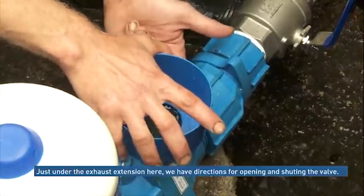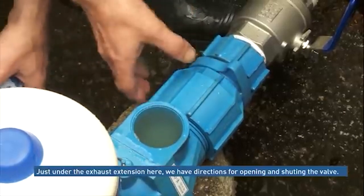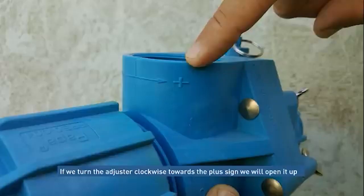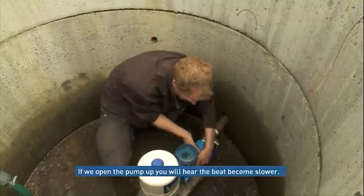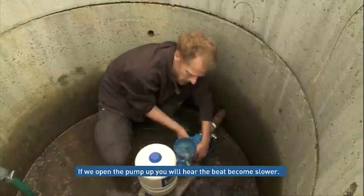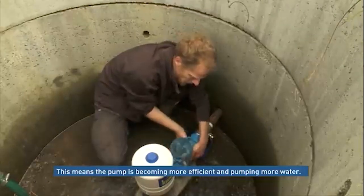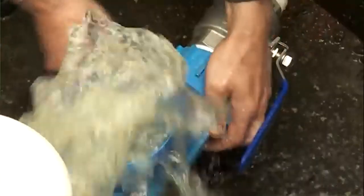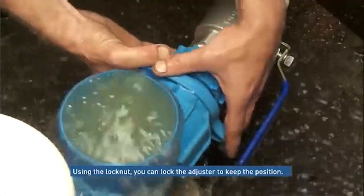What you should hear is a nice even beat — no double beating, no misfiring. Just underneath the exhaust extension here you have directions for the opening. If we turn it clockwise we'll open up the valve towards the plus side to fully open; minus obviously to the close side. If we now open him up you will hear the beat deepen and become slower, and essentially we're becoming slightly more efficient and we're pumping more water. We can lock this off using the ring to keep our position.